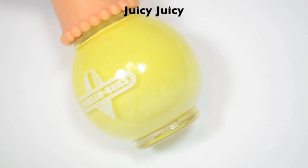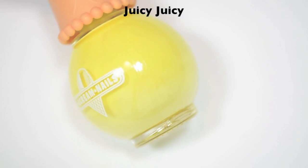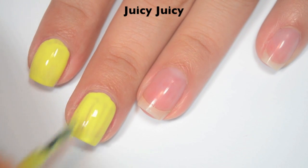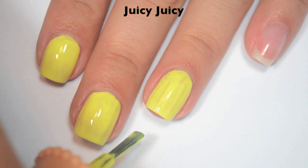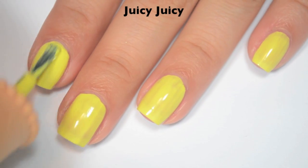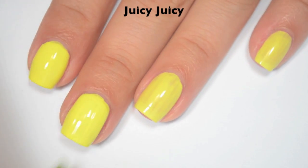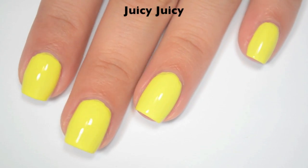The next polish is called Juicy Juicy, and this is kind of in between a sunshine yellow and a pastel yellow — the middle ground between those two. Here is one coat — it covers okay; it's a yellow so it's going to take a little more work, but for a yellow it's pretty even and a little bit streaky, needing another coat or two. Here is two coats — it actually covers pretty well on the second coat. I am doing a slightly thicker second coat, but I think it's good here. This one also dries pretty shiny. There is two coats of Juicy Juicy.